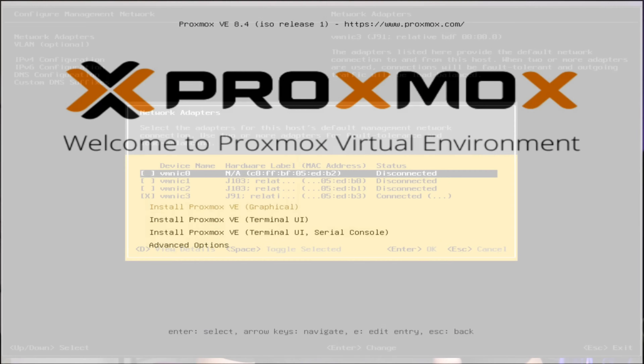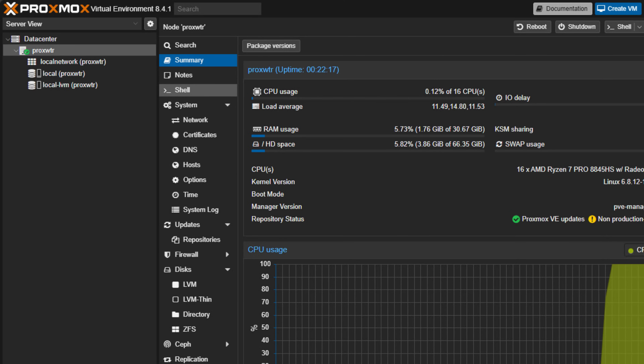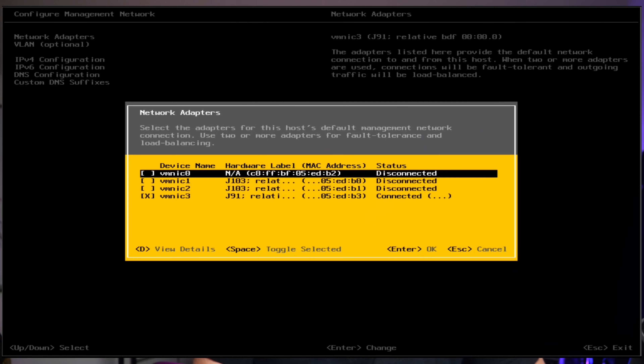Now let's talk OS compatibility. You can run Proxmox, VMware ESXi, TrueNAS Scale, straight Ubuntu, or many other Linux distributions. Proxmox VE 8.x installed flawlessly. VMware ESXi 8 detected both the 10GB and 2.5GB network adapters. TrueNAS Scale saw all six SATA bays. I also booted Ubuntu 24.04, Debian, Rocky, and Arch — no drama installing any of those operating systems.